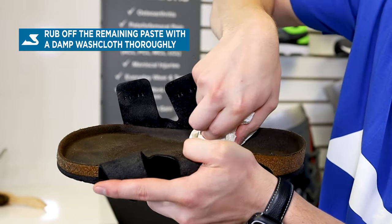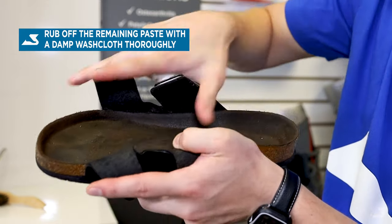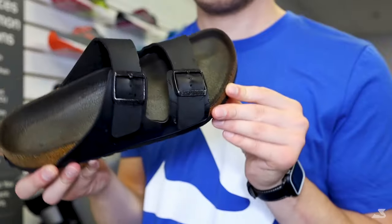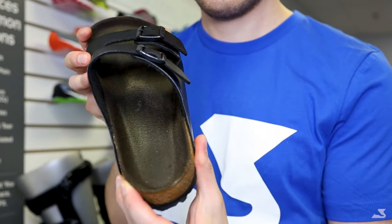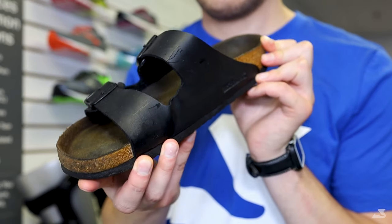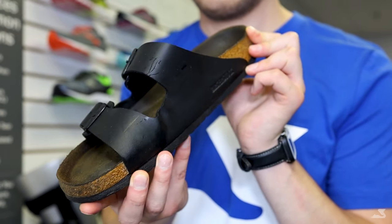You can repeat the previous step if you need to get out any extra dirt or stains. Once you are satisfied with the cleaning job, put the sandals somewhere safe to dry. Avoid putting them in direct sunlight, as this will increase the risk of damage and drying out the cork footbed.